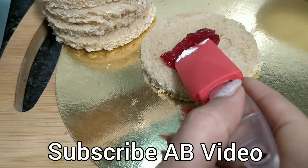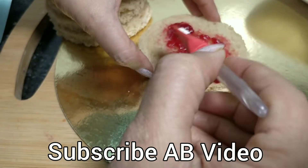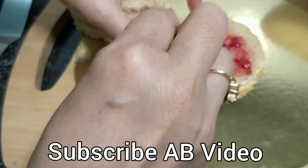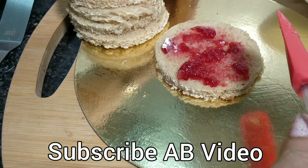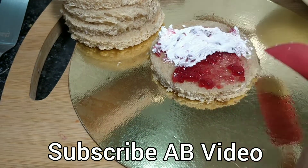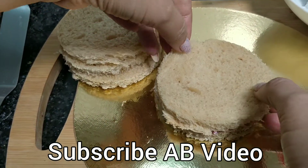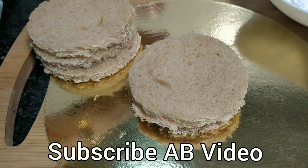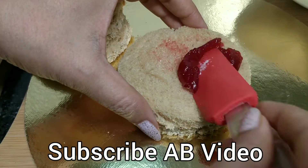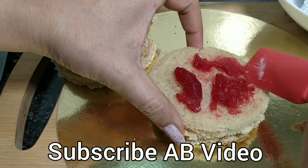You can use any jam of your choice — pineapple, apple, etc. We will add some cream. We have very little jam. We will add the same procedure to each piece — we will add jam first, then cream as well.